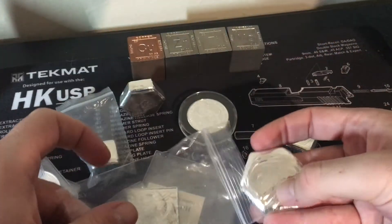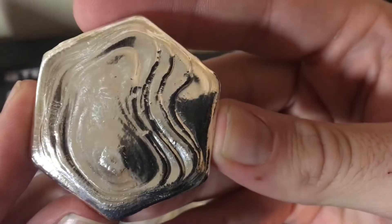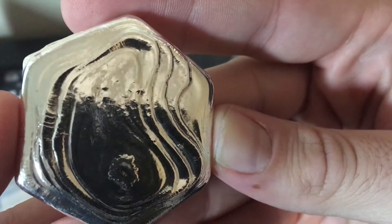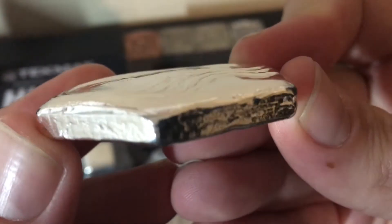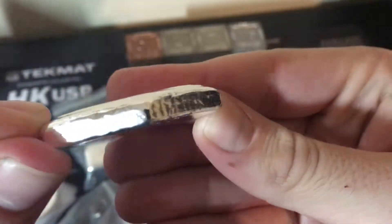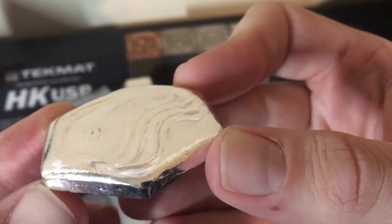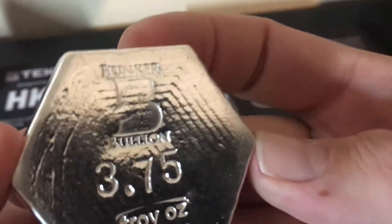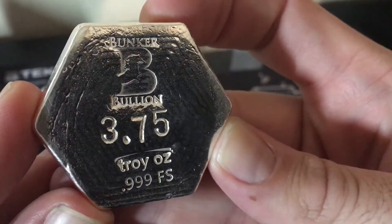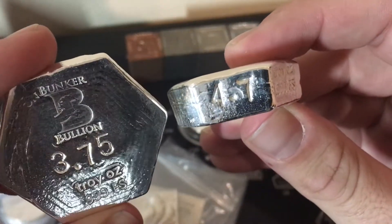I couldn't just let it go with the small hexagon — I had to get a large one. I really love seeing the progression of his work as he's been learning. He is just getting phenomenal at this. These pour lines are so dramatic, almost raised up — almost like a high-relief piece. To be able to do that in such a shallow pour really speaks to his ability as an artist. Just in the last month and a half or two months watching him. Beautiful piece. It actually weighs less than the small hexagon — it's a nice chunky piece.